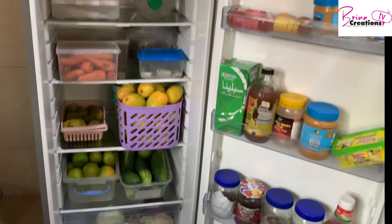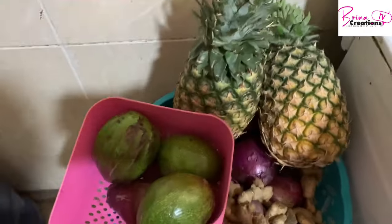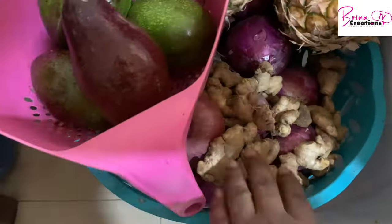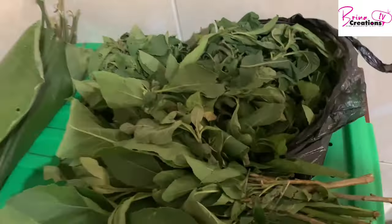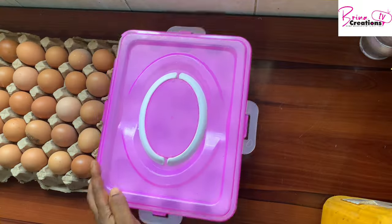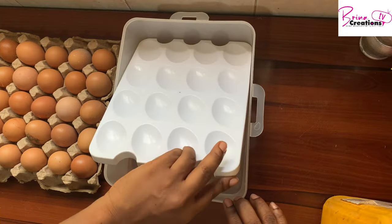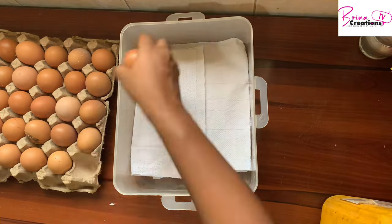These ones are going into the freezer. I still have my pineapple which isn't fully ripe, so I'm leaving that out. My avocado is getting ripe. My ginger and garlic I'm not ready to process yet. I have my onions and potatoes which we'll be using for the week.